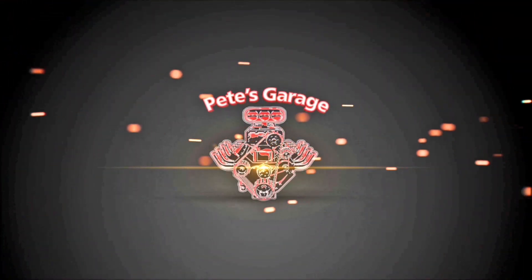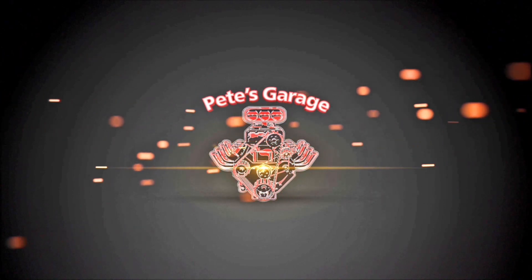Hi everyone, thanks for stopping by Pete's Garage. You may recognize this engine — this is a 440 that I just built. A guy put it in the car and loved it, but brought it back because I have to rebuild it. I'm going to talk about that in a future video because we're going to talk about diagnosing engine problems.